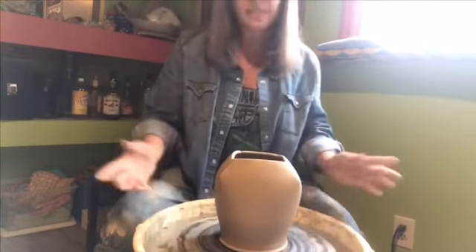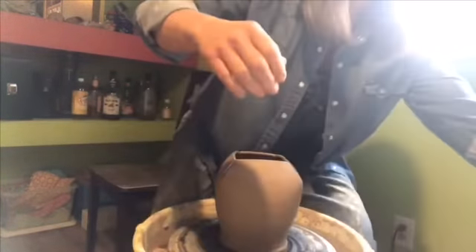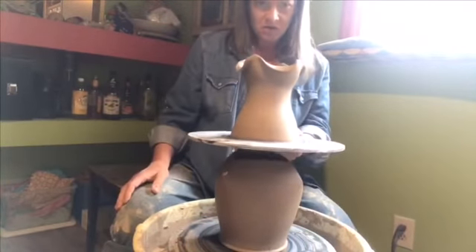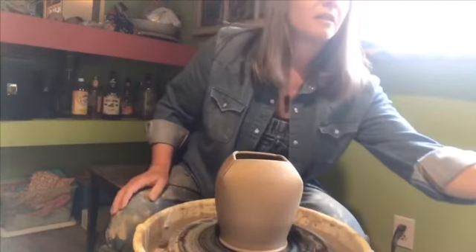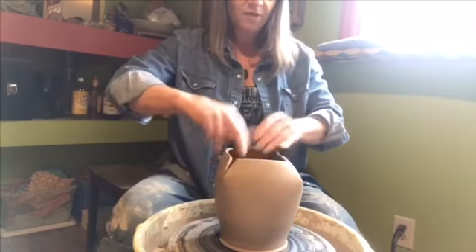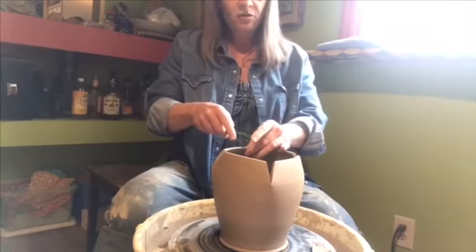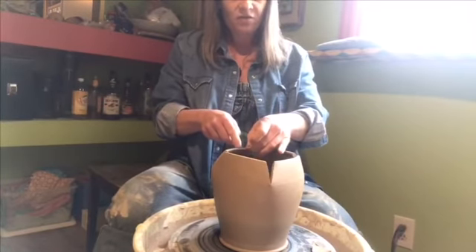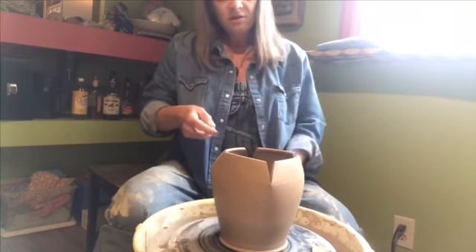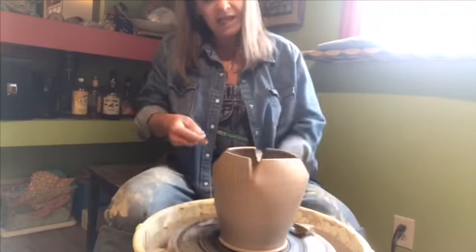All I can really do is visually measure because I don't have a caliper at home, and in these demos I'm trying to work with what you guys probably have. It looks like maybe just a little bit more is needed — yeah, just a little bit more. So I'm going to cut these out just a tiny bit wider, about an eighth of an inch on each side, but still going down to the same point. I don't want to go any deeper.